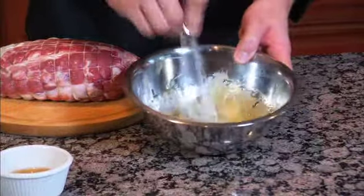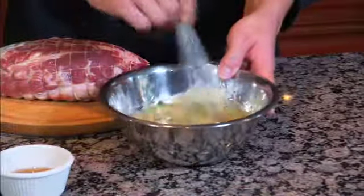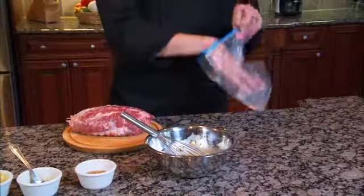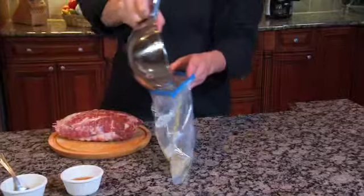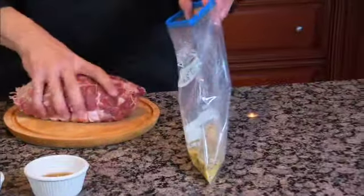Mix this up nice and good. We're gonna add this to a large ziplock bag and we're gonna drop the pork right in there.